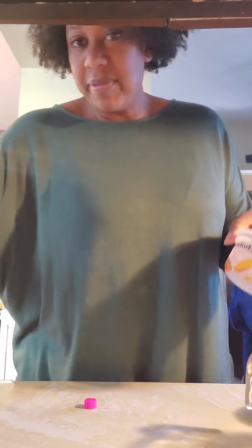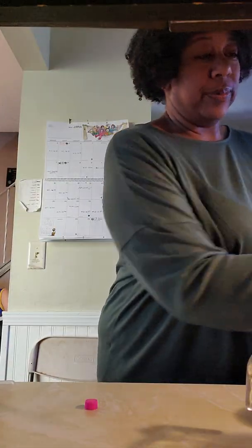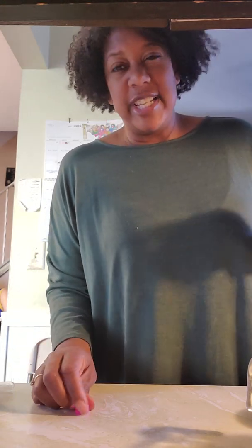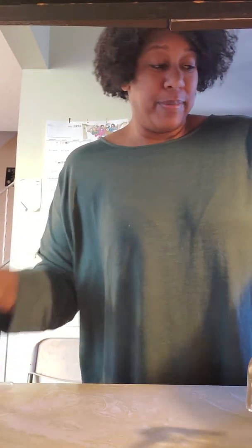Now, a couple hours or overnight — I did my other ones overnight. So kids, just so you know, it doesn't freeze right away. I already made some and I have some right here that I'm gonna pop out of my containers.